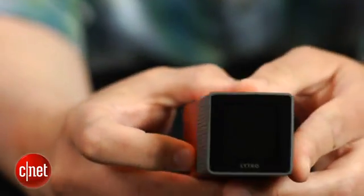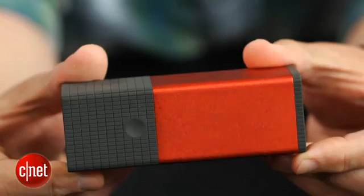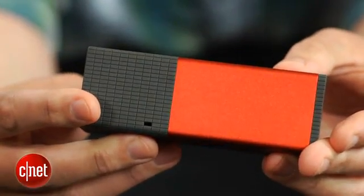So what's unusual about the Lytro, aside from the shape, is that its sensor captures not just the color and intensity of light, but the vector direction of the light rays.